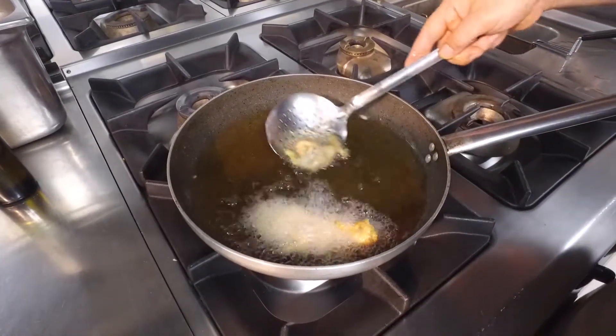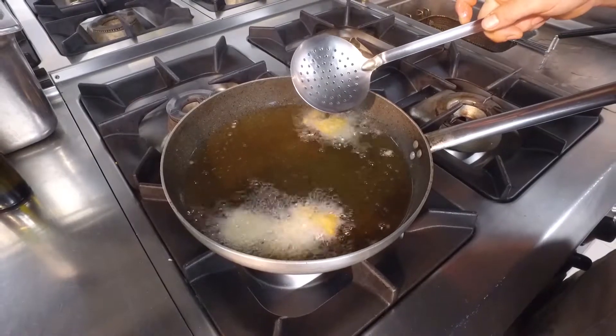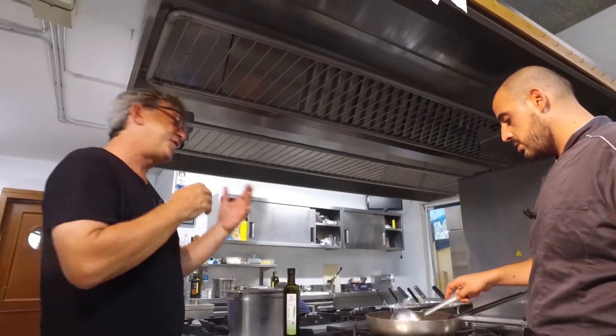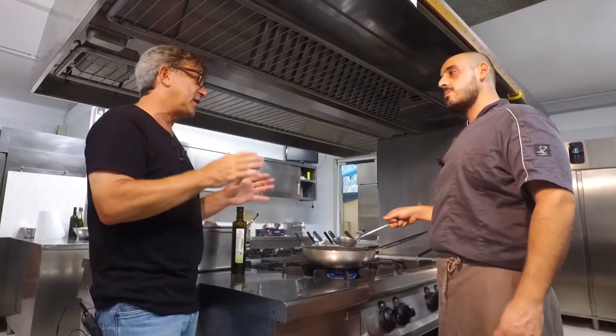The tuna is a little bit like pork, right? There's a strong tradition in Sardinia where you eat every single part of the pork — the feet, the head, everything. And here, it's the same thing with tuna.